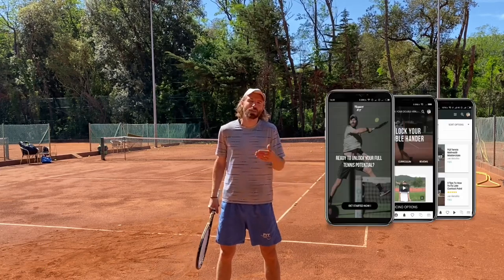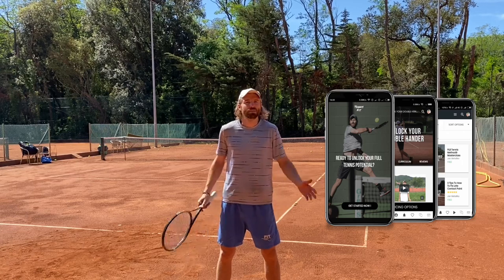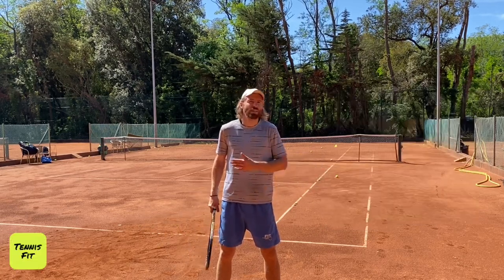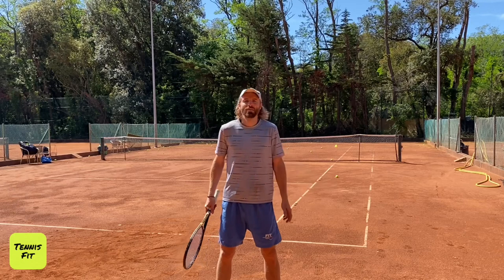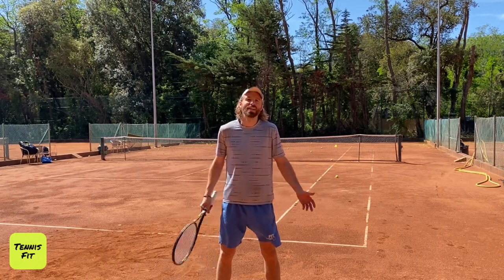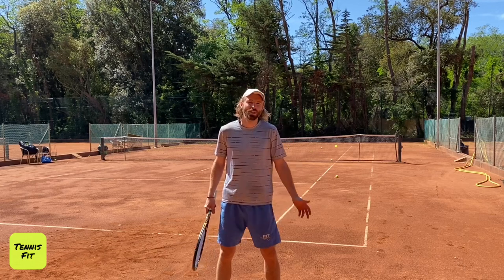Lastly, if you haven't checked out my Tennis Fit Up app yet, make sure to check it out. It's a great application loaded with all the tennis training sessions, tennis biomechanical tips, technical lessons, drills, exercises, nutrition — everything that will help you take your tennis to an absolutely new level. Thanks for watching, I'm going to get back to training and I hope to see you next week for more. Have a great day.